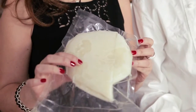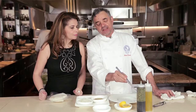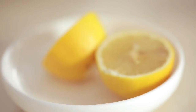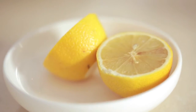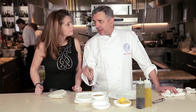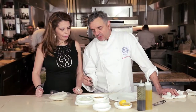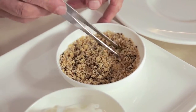Everything is coming from Italy — starting from this beautiful Adriatic fish, the salt of Cervia, olive oil from the hills of Marche, and lemon from Sicily. This is quinoa — we boil the quinoa first, then dry it in the oven, then fry it. In this way the quinoa becomes crunchy.